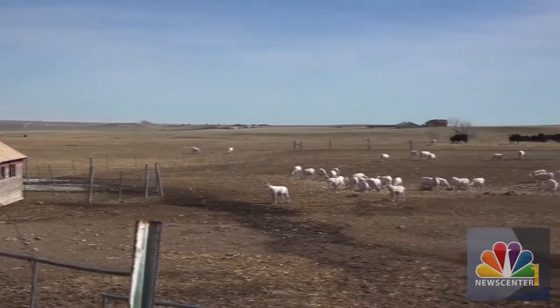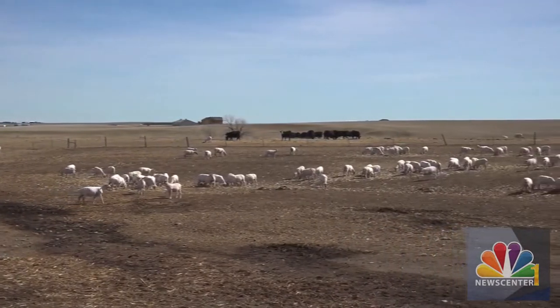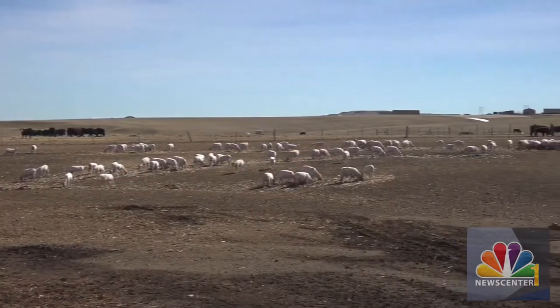Hello everyone! Today we are on a farm near Rapid City with Cory, who is a sheep shearer. We're gonna learn all the things today about sheep shearing. So first of all, tell me how you got into this business.